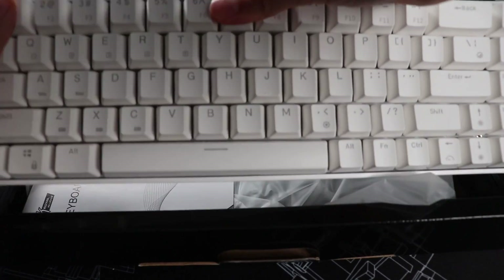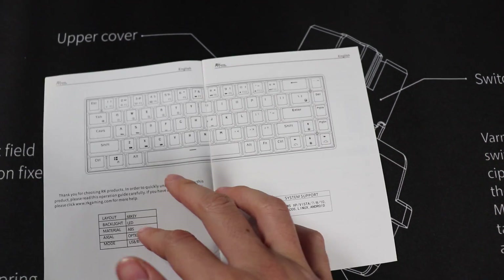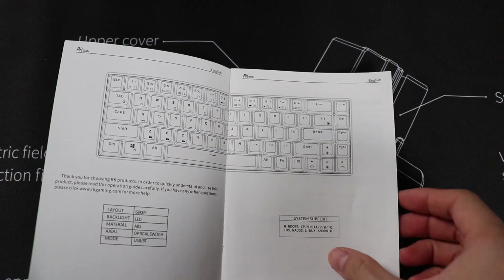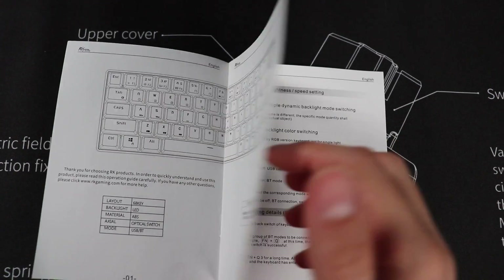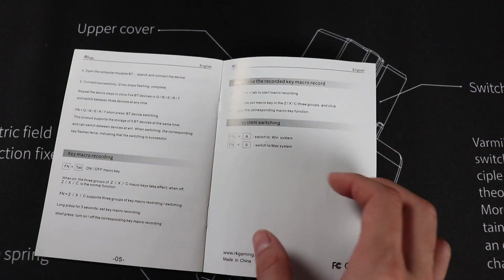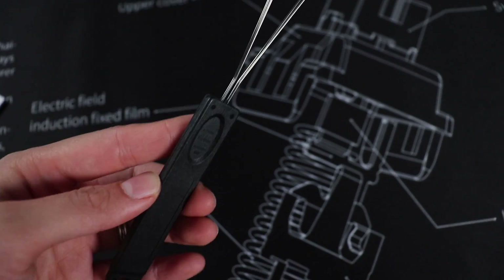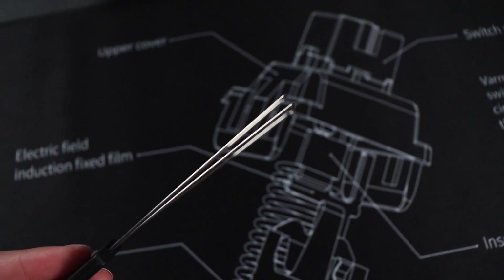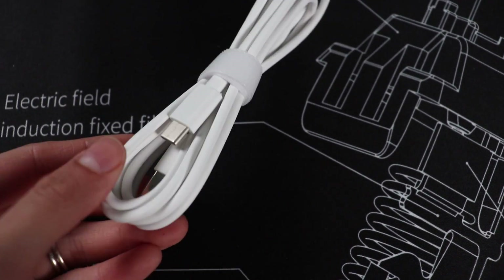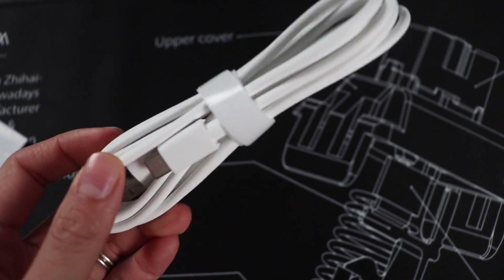In the box you get the keyboard — pretty simple, pretty straightforward. You get a manual, and the manual is important to read because it's going to help you figure out how to change the RGB, pair your Bluetooth, and more importantly how to record the macros on this board, because that takes a while to figure out. We also have a wired keycap puller and a rubber white USB-C cable with its own little velcro cable management strap.